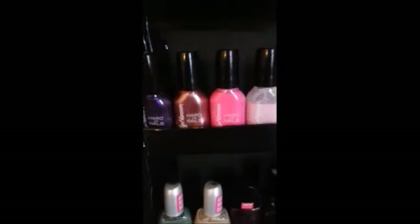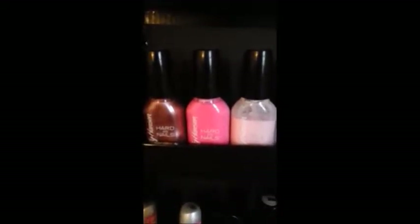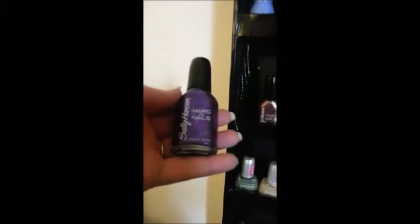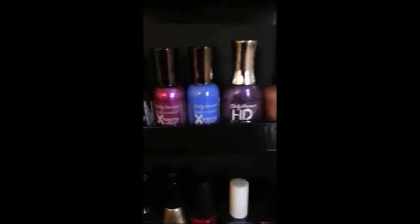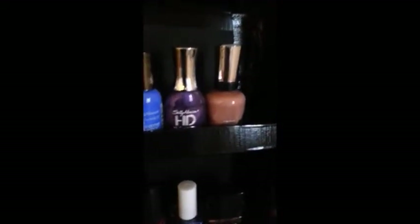This is my Sally Hansen shelf. I have a few from the Hard as Nails line, which are great. They come in this bottle kind of flat like that. These are excellent for water marble. And then the Extreme Wear Hard as Nails, and that's another nude but it's a darker nude. So it just depends what look I'm going for.